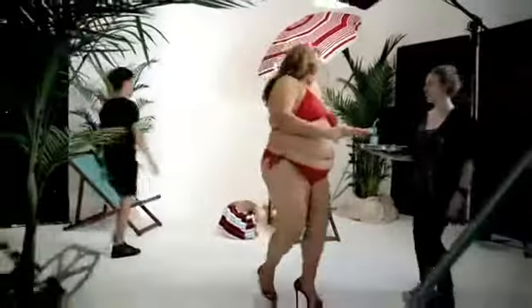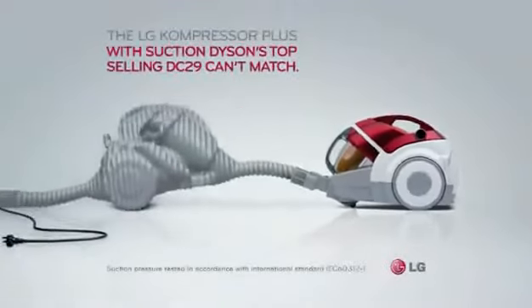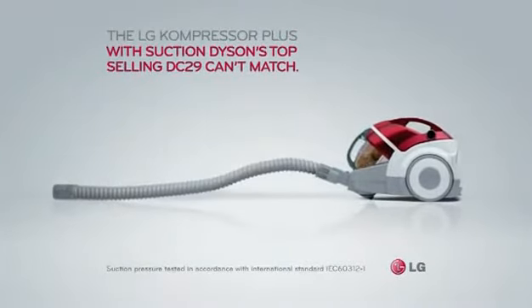Thank you, Doug. The LG Compressor Plus with suction Dyson's top-selling DC29 cards match.